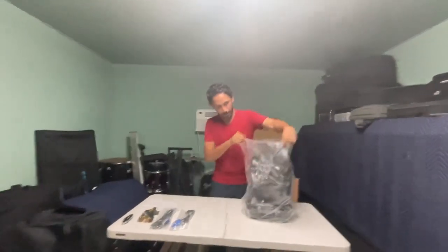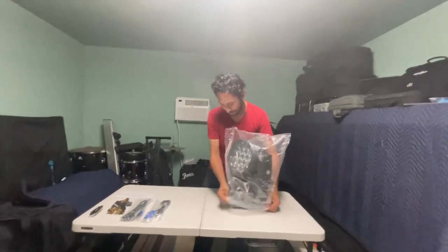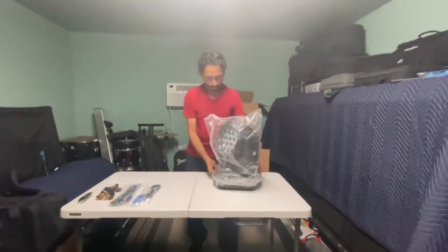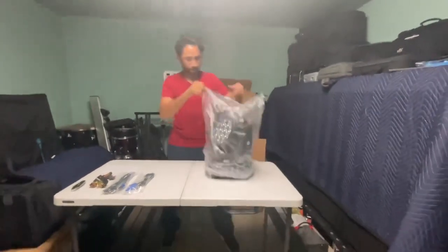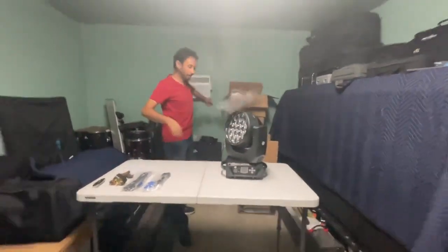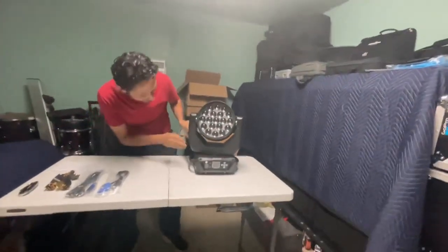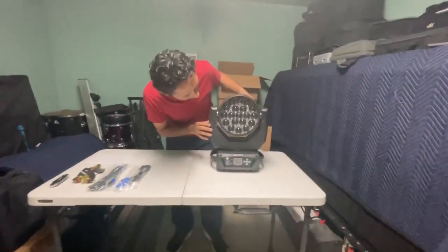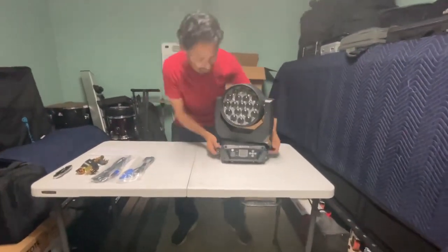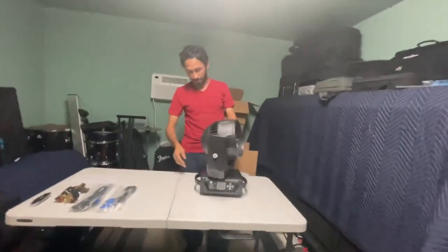Here is the light — are you ready guys? Three, two, one! Wow, that is a nice, nice moving headlight — look at it! It feels really good. It's got pan and tilt.